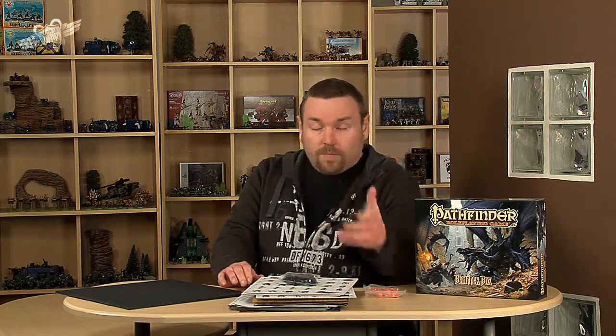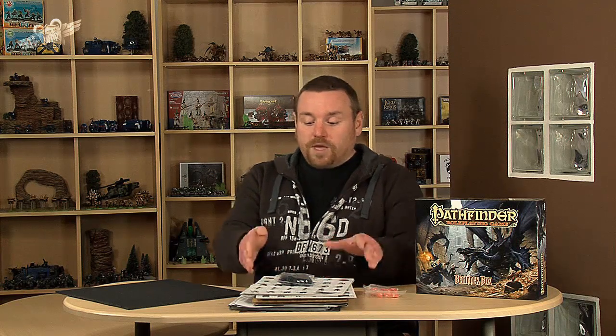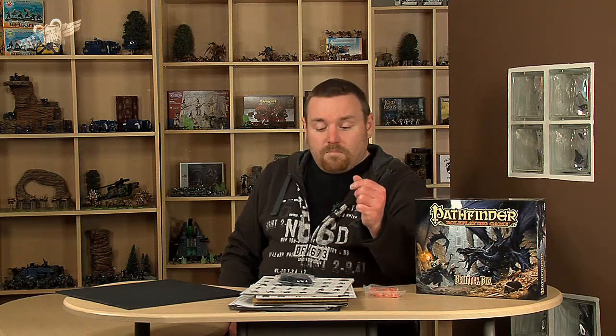It only goes up to level four, but the Pathfinder rules are available online for free if you want to advance your characters above level four. You don't need any of the books — you can just run it straight online. So that's what you get, all to do with starting a game. If you're interested, this is one to have a look at. Do you fancy Pathfinder? Drop some comments below and tell me about it.